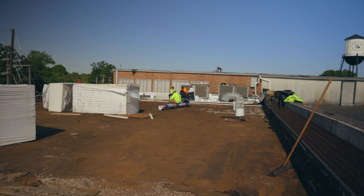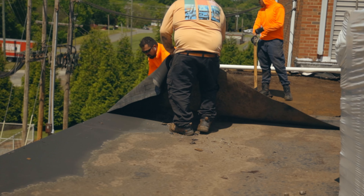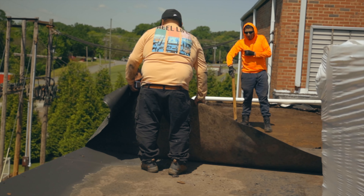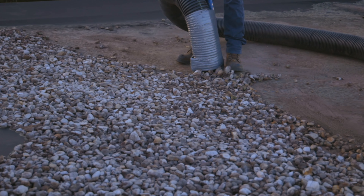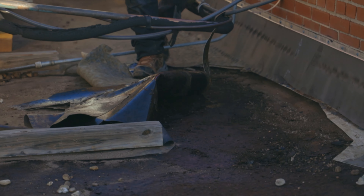But aside from that, this was a concrete deck. The original roof had a perlite board that was down, vapor barrier. There was no real good adhesion there, and we're taking ballast off, so we've got to secure mechanically to the deck. Two, there was a lot of water trapped in that old built-up roof underneath.